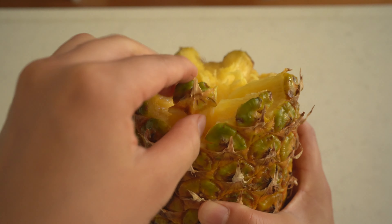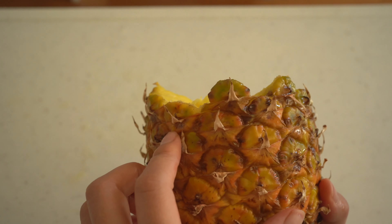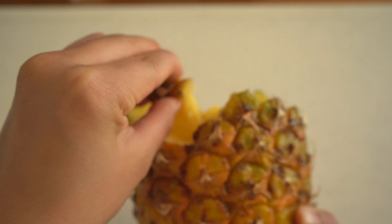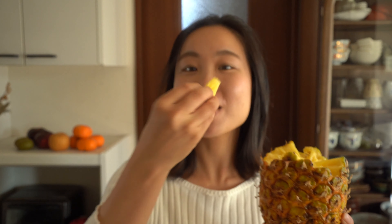Yeah, it's very hard, you know. But in the ripe part, it's very easy. And this way to eat pineapple is very interesting, right? Okay, let's move on to the easiest way to peel pineapple.